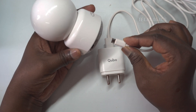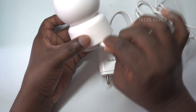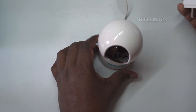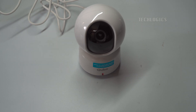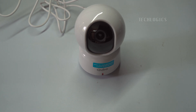Once the camera is connected to the power source, it will automatically start its boot-up sequence. During this process, the camera's pan-tilt (PT) lens will rotate, signaling that the device is initializing and preparing for operation. You'll notice that the lens moves in a circular motion, covering the camera's 360-degree range, which serves as a check to ensure the motor functions are working correctly.